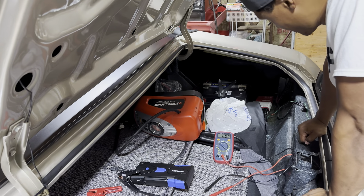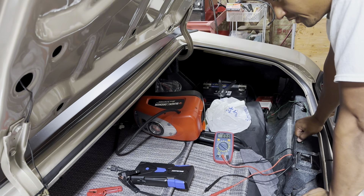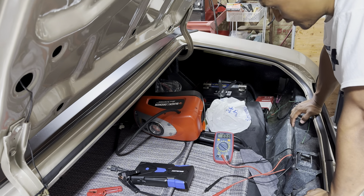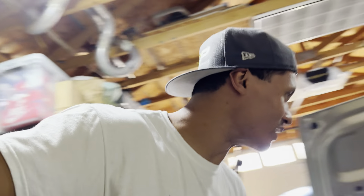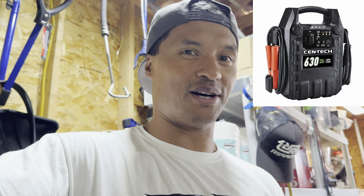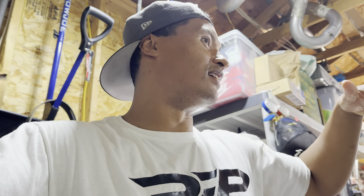All right, so it just made some clicking noise — I don't know if that's it getting prepared or what. I've got positive and negative hooked up, so I'll turn it on. Maybe that's its way of charging or something. Checking the volt reading now — yeah, 14.23 volts.